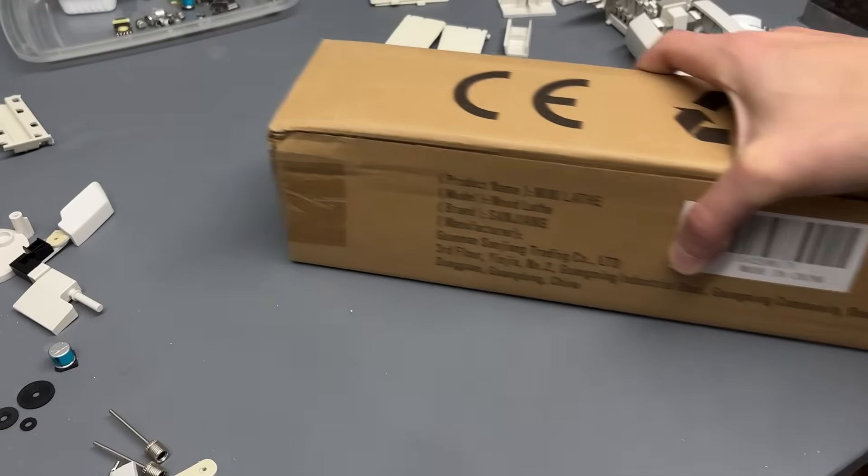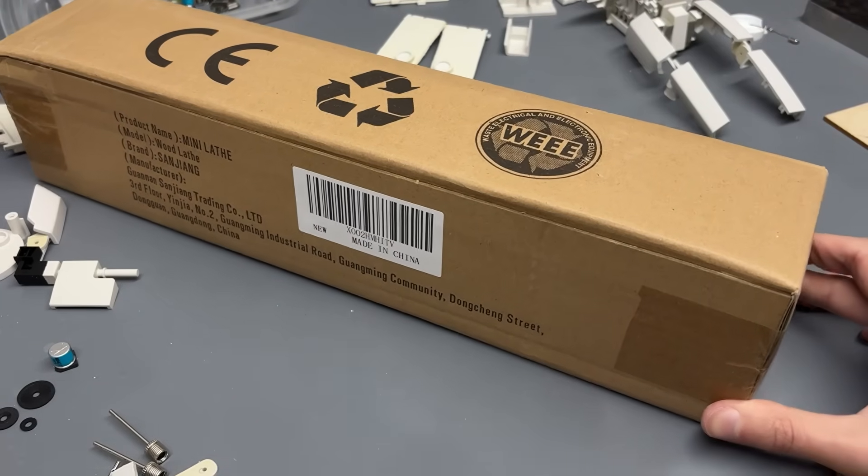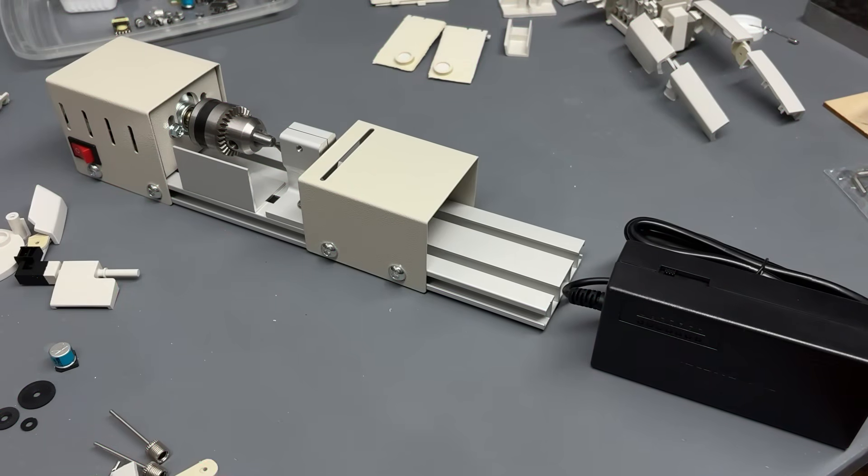With no round stock on hand, I extended the helical antenna mast by machining a new mandrel from scraps.